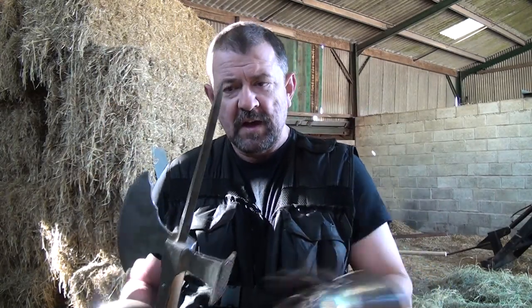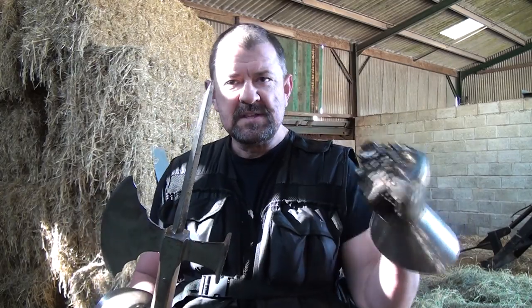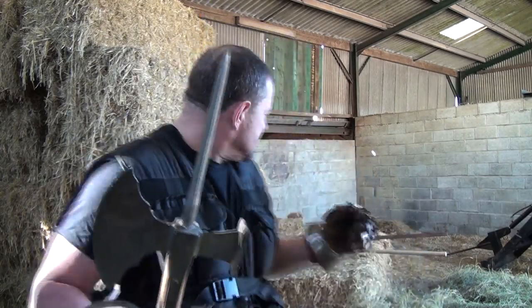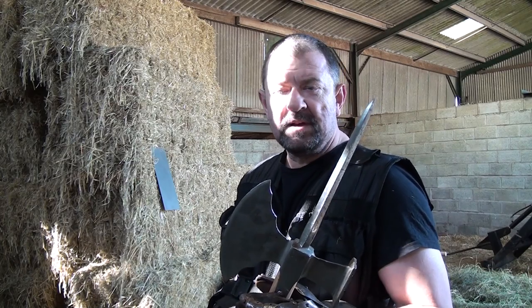Today I'm mainly going to be looking at the penetrating effect — the actual point itself. The way you get through steel or any other form of armour is to put as much pressure on a smaller area as possible. This is the force over area principle, and I'm going to demonstrate this using two other common pole arm weapons of the time, hitting a piece of 1.6mm steel.